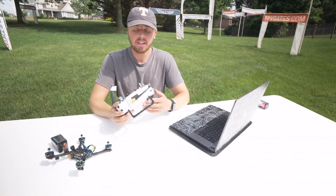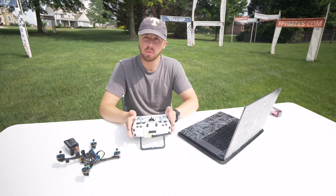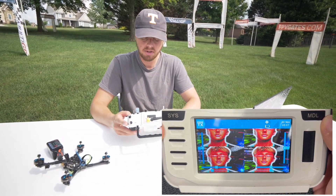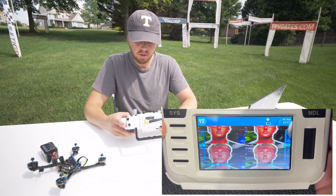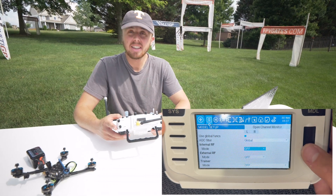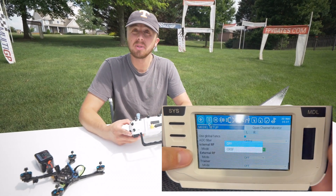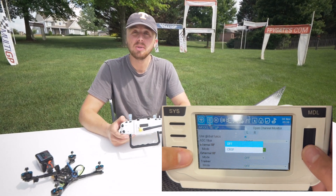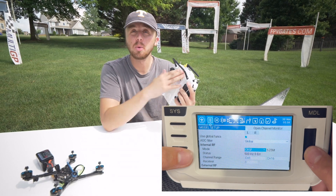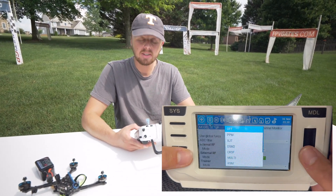Step number two is your radio setup. Your drone is now connected to your controller via Express LRS. However, there is a small amount of configuration in your remote that we need to go into. The first thing we need to make sure of is that in this specific model, you have Express LRS turned on. Press Model, scroll up to find internal RF and external RF. This controller has Express LRS built in, so go to internal RF — the mode is currently set to off. Change that to CRSF, which stands for crossfire, which is the protocol that Express LRS operates over. If you have a crossfire module in the back, turn internal RF to off and set external RF to CRSF instead.